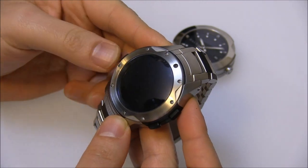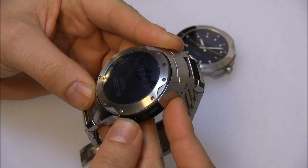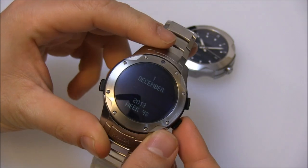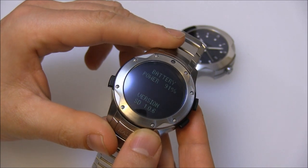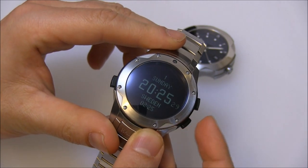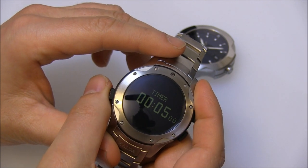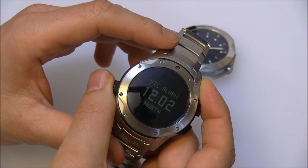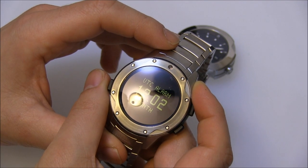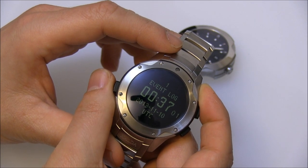Obviously it says Sweden — we're not in Sweden — and you can cycle through the different functions. Here's the calendar, and you can see it shows the week, battery power at 91%, and the software version. You can scroll through the various pieces of functionality: chronograph, timer, GMT so UTC, and then there's an alarm function, a different type of alarm, and event logs.